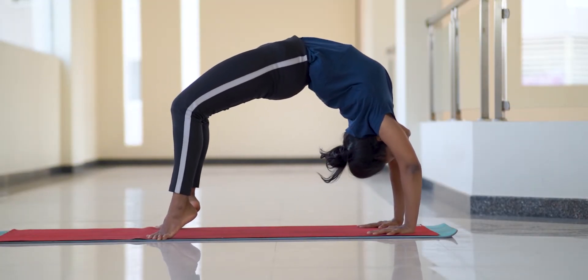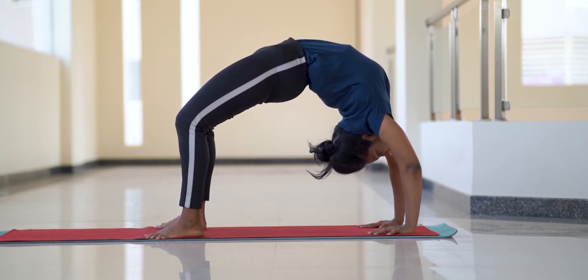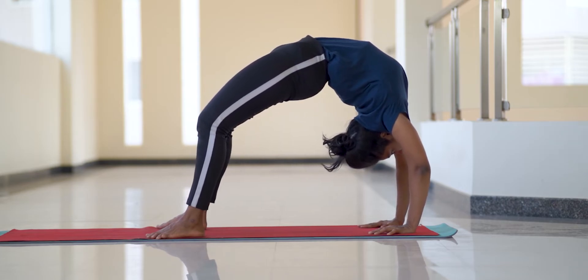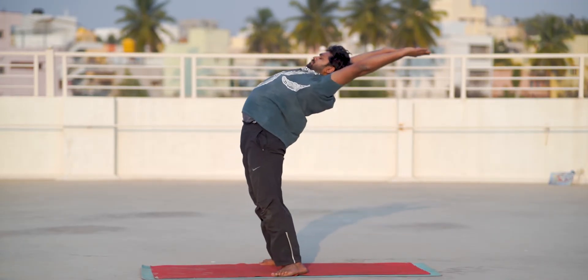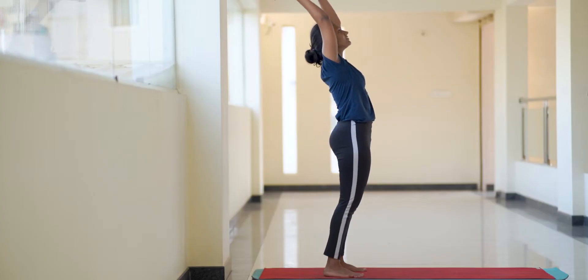Chakrasana is one of the advanced backbends that most people would like to learn and perform but are not sure what the right approach is. It is an excellent posture for spinal flexibility, but it requires a certain amount of flexibility and strength in the muscles of quadriceps, hip joints, the shoulders and the chest, not to mention core mobility — a term not often used or understood.